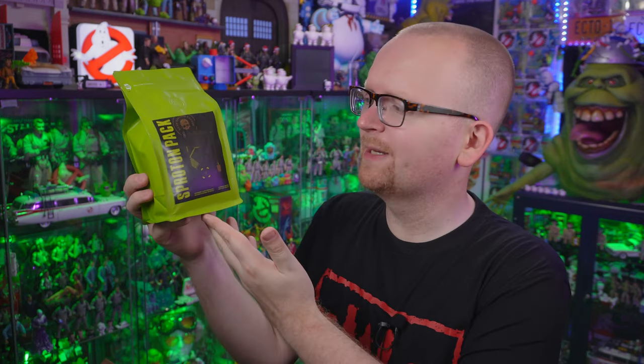As a guy in his late 30s — actually, my birthday was this month — I'm relatively new to coffee drinking. And I feel like there being a Ghostbusters inspired coffee out on the market, and me just beginning to like coffee, it's like a perfect combo coming together at the exact same time. And I cannot wait to try this today.